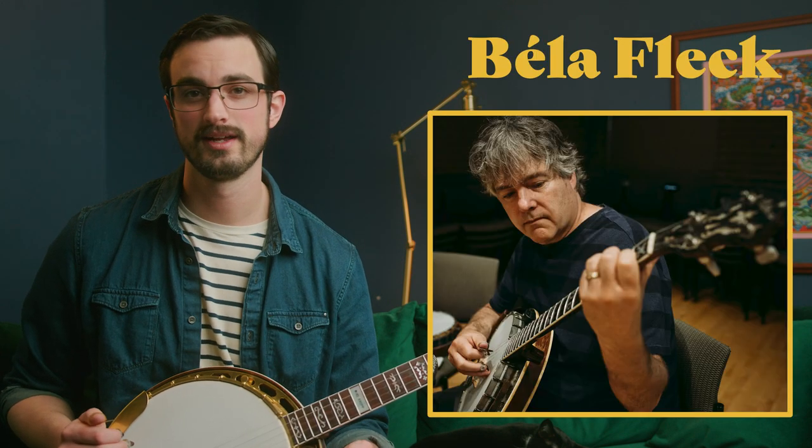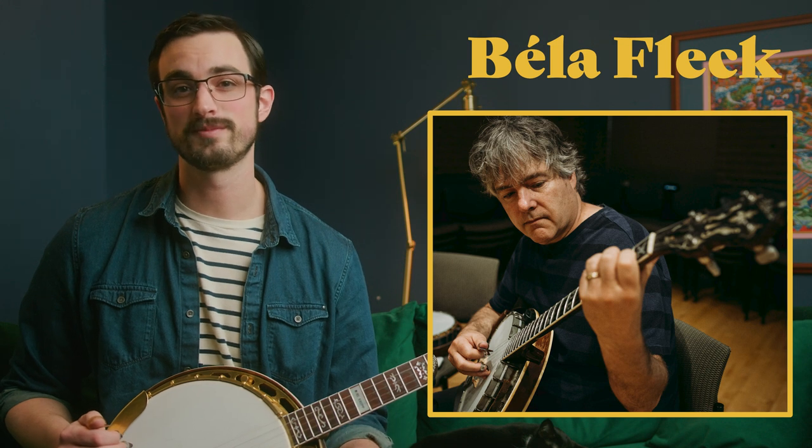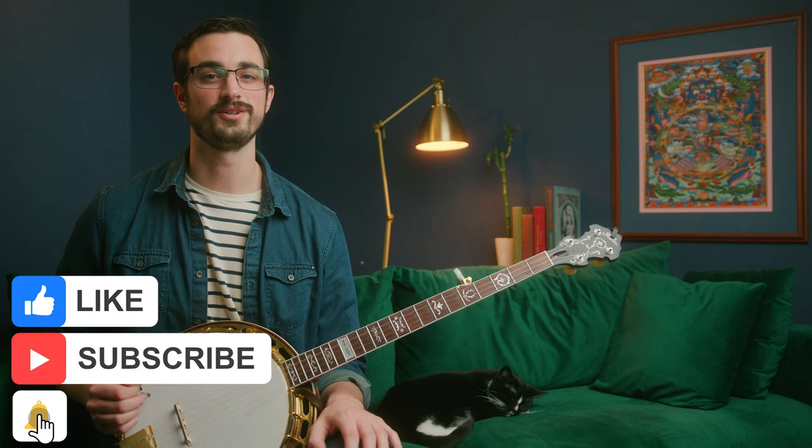That's going to be it for this lesson. Hopefully that gives you time to work more on Cripple Creek and Boil That Cabbage Down. Practicing these rolls might turn into a good warm-up for you, or just something to do when you have a little extra time. Your featured banjo player for this lesson is Bela Fleck, someone you've probably heard of already. Bela is one of the biggest figures in bluegrass banjo — he studied traditional bluegrass early in his career but has probably pushed the envelope more than anyone. Please subscribe to this YouTube channel and like this video. I'll see you tomorrow for day 12 of 30 Days of Banjo.